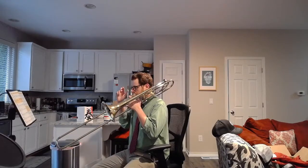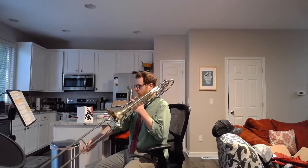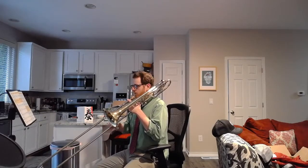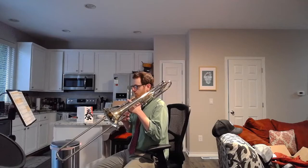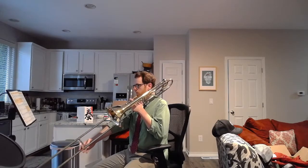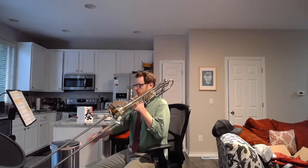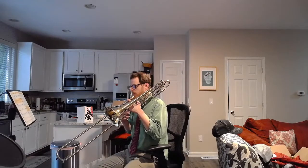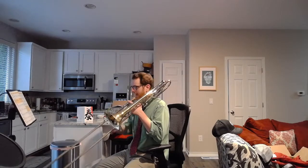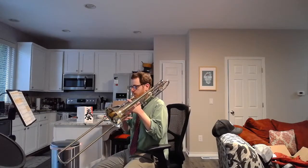Air and finger. 2, ready, air and finger. 2, ready, air and finger. 3, 2, 3, 2, 3.